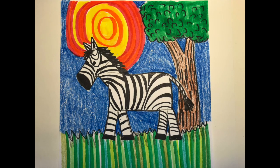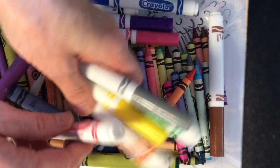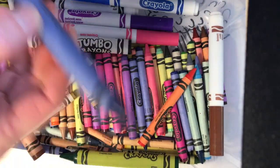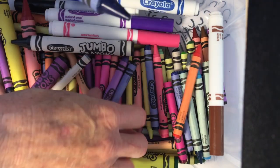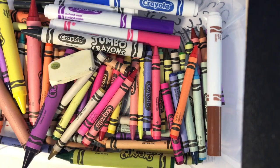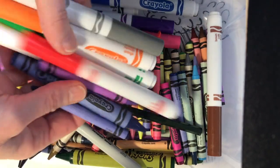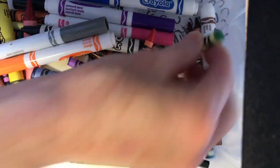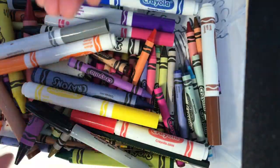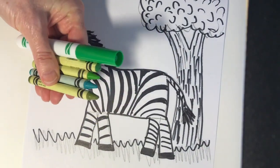Welcome back to part two, week two of coloring your zebra project. Here are some of the supplies I have at home — I've got some markers and some thick crayons, and a whole bunch of thin crayons of all different colors, and my pencil and black permanent marker. I think what I'm going to do is pick out a bunch of greens — a green marker and several different green crayons — and we're going to use these to start the grass.